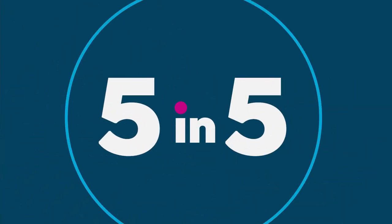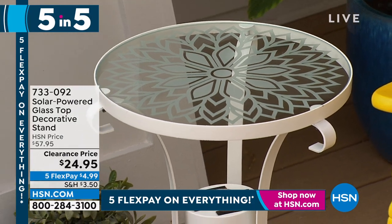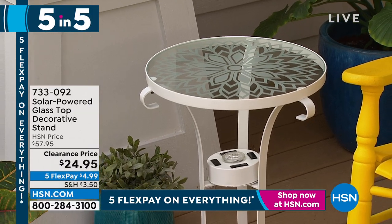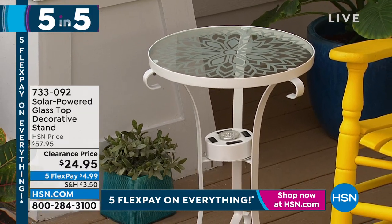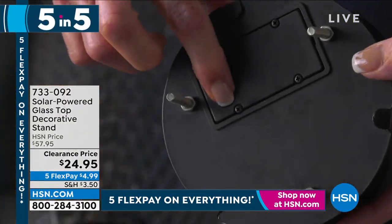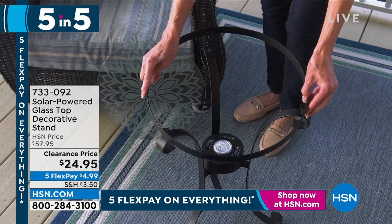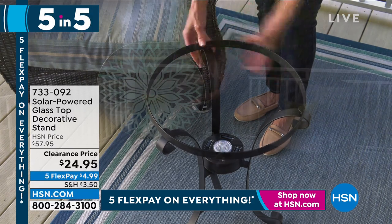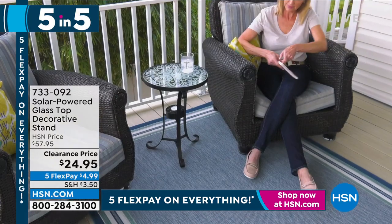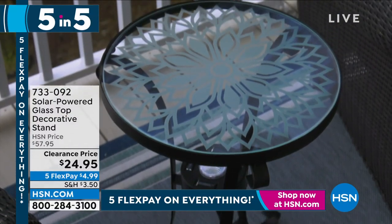So we have a solar table — it's called our solar powered glass top decorative stand. There's actually a solar panel built into the second level of this table. It charges during the day and then it lights the table up at night. It was $57 and they dropped the price. Watch how you turn it on — it's got a timer, four little solar panels, easy to put together, and a real etched glass top. Now if you want to have a cup of coffee or glass of wine and hang out outside, you've got a gorgeous outdoor table. Do they have a shot where they show it lit up? We'll see.